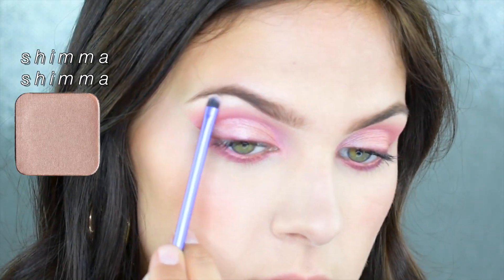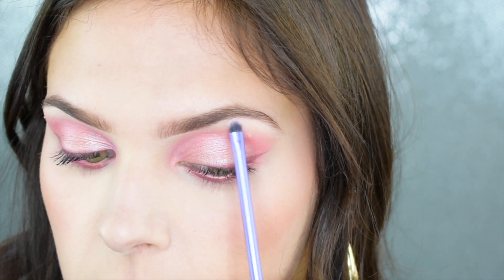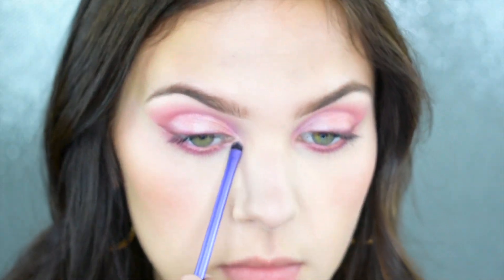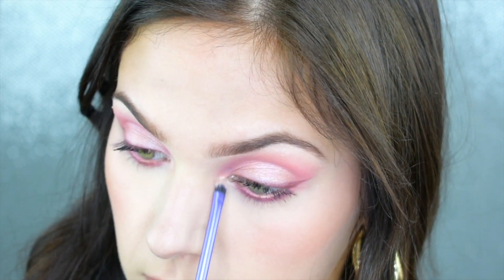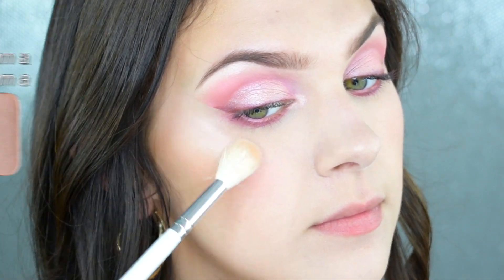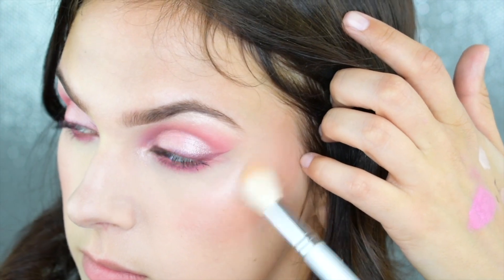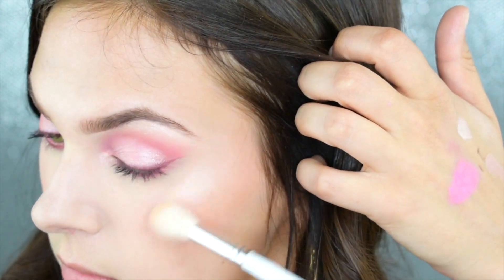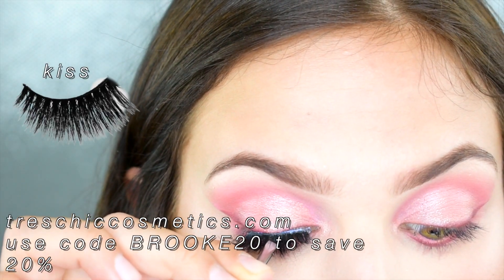I'm picking up the shade Shimma Shimma and putting this onto my brow bone and inner corner to highlight and bring everything together. Since this shade is so beautiful I'm also using it as a highlight — there are no rules in makeup and this is a beautiful highlight shade. It also just ties everything together because we keep reincorporating those eye shades back onto the face.